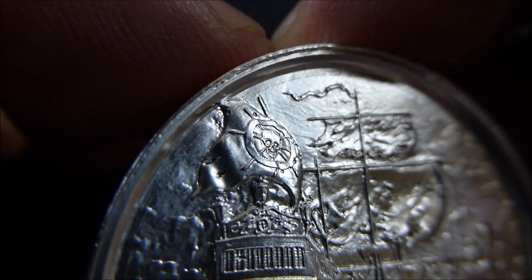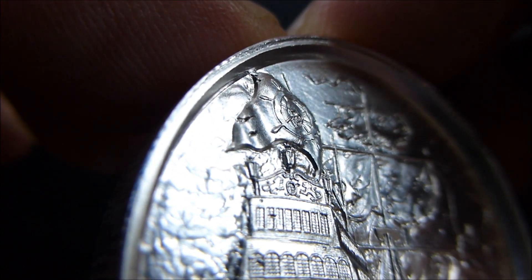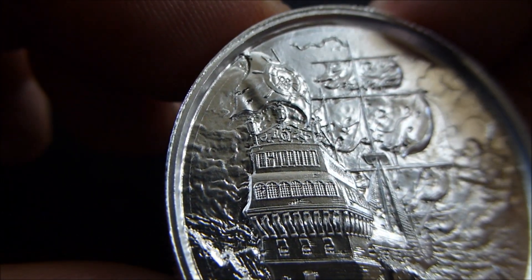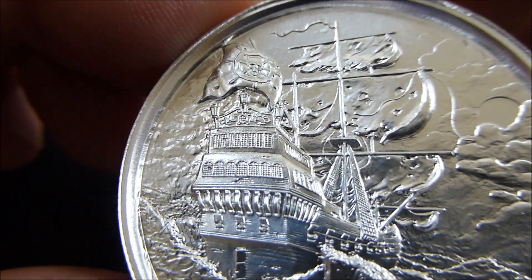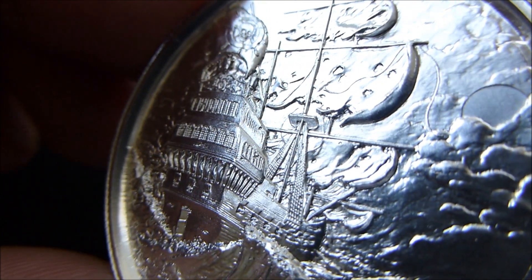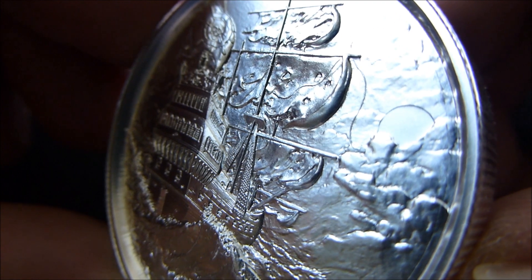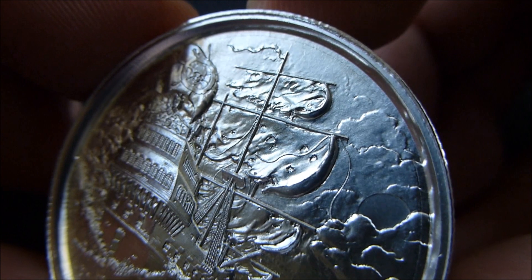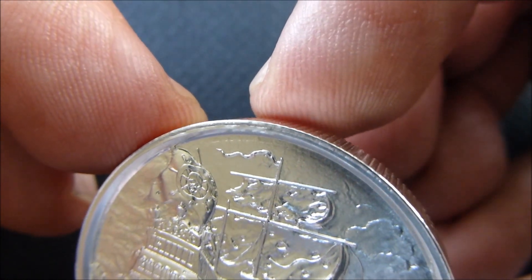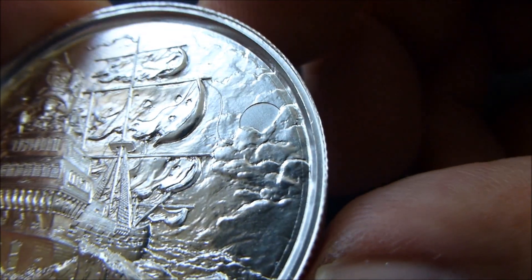On the aft part of the ship is the privateer's flag, which has the emblem that is on the front of the round. Look at the texture of the storm clouds. There you can see the detail of the net that the privateers used to crawl up to the crow's nest. You can see the tattered sails, the holes — they're blowing in the storm. And there you can see the top banner, the top highest point of the mast. And on the right side of the coin, peeking through the storm clouds, is a full moon.